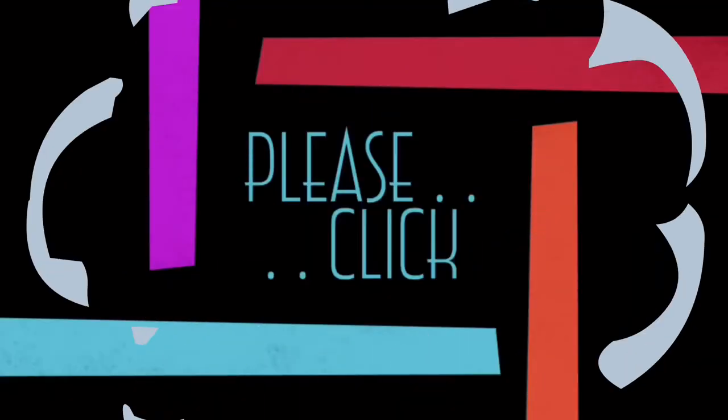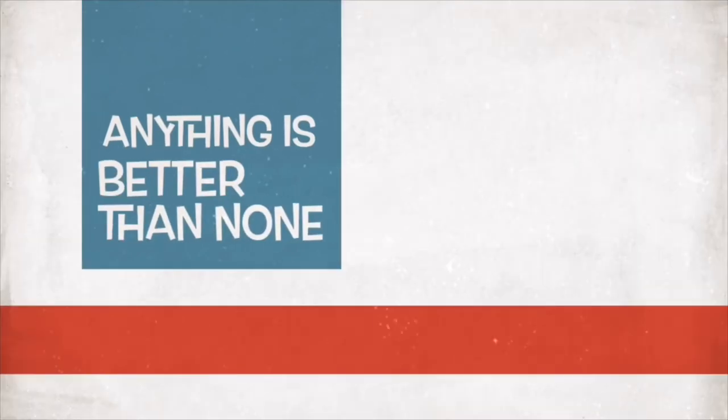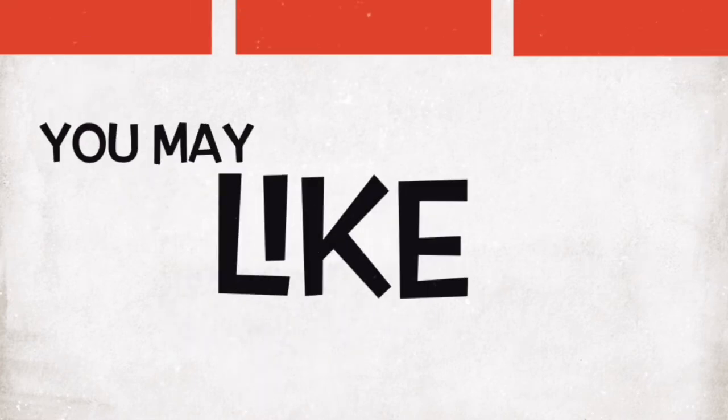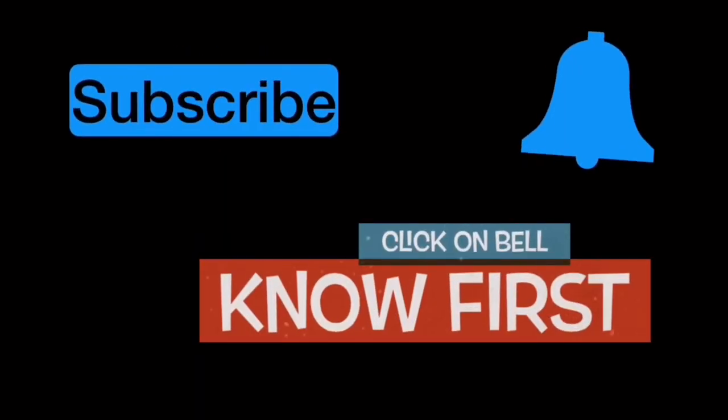Thank you for watching again. Thanks for your time. Please click whether you disliked it or liked it — anything is better than none. Send your comments as well. I post several videos and you may like at least some of them. Please subscribe to my channel if you haven't, and also click on the notification bell.